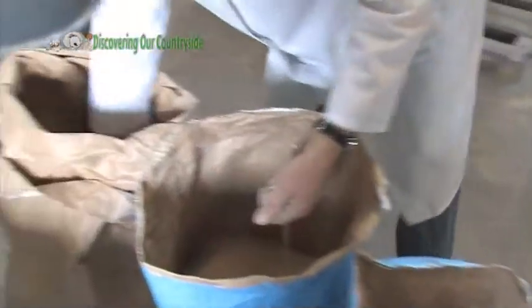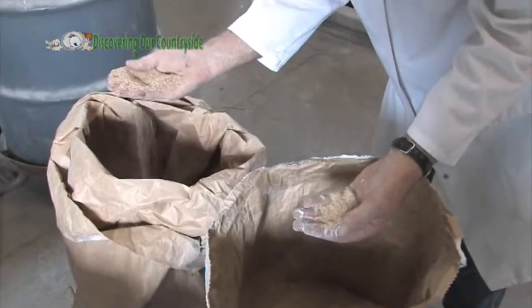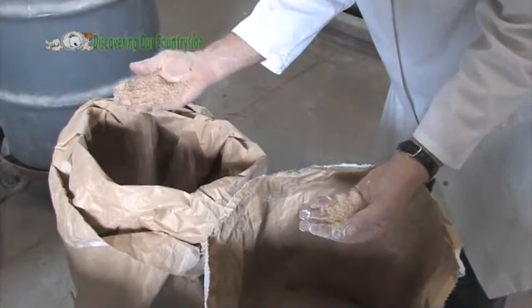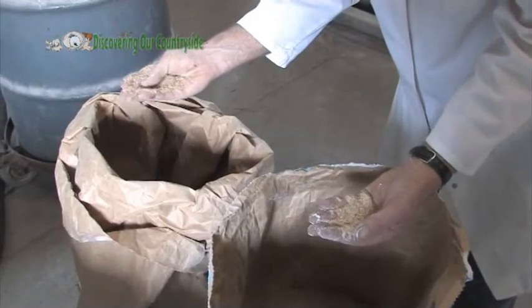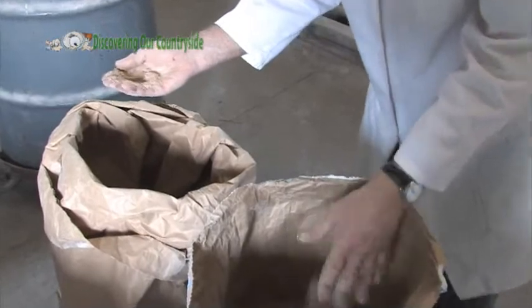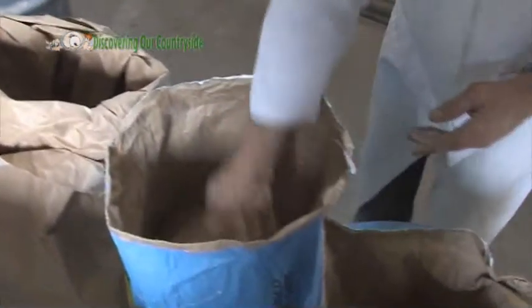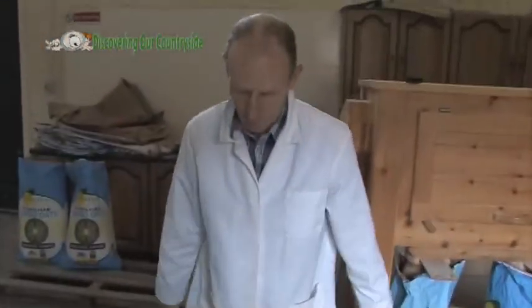And then the last one we have is the bran, which is the outer skin of the grain. It's flaky — just very loose, coarse flakes of the skin of the grain. So that's the bran, semolina, middlings, and that's the white flour, the plain flour. Obviously if you have a wholemeal flour, then all these are mixed together to make one product.